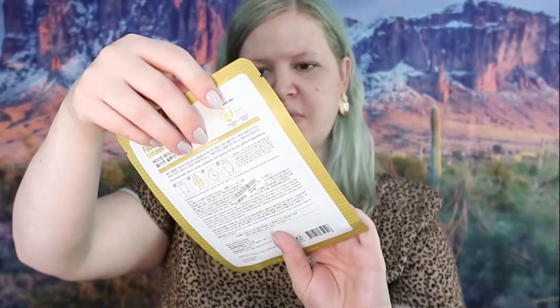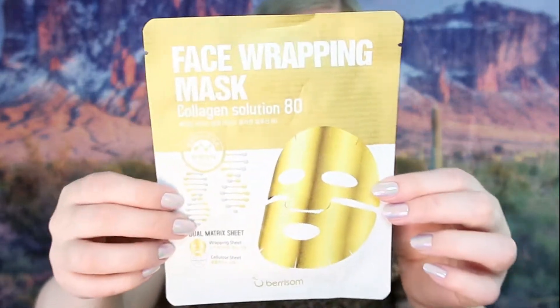We have a face wrapping mask with collagen solution — clearly not makeup, but I love my masks, so I'm thrilled about that. We've got Coringo Cosmetics Cherry Blossom Water Light BB Cushion, which is kind of like a foundation. It looks like it has a refill. This is what the container looks like, and here's the inside applicator.